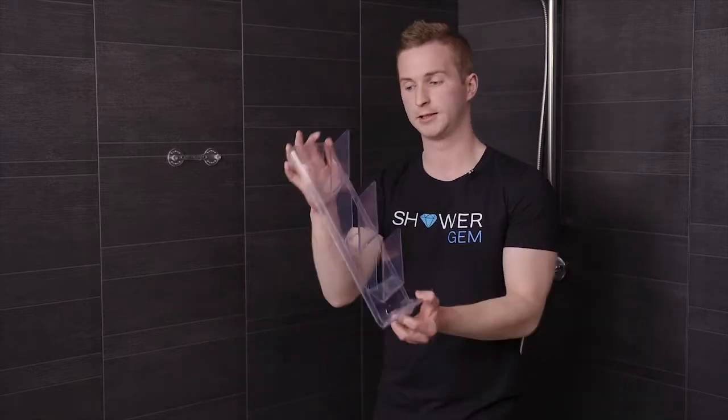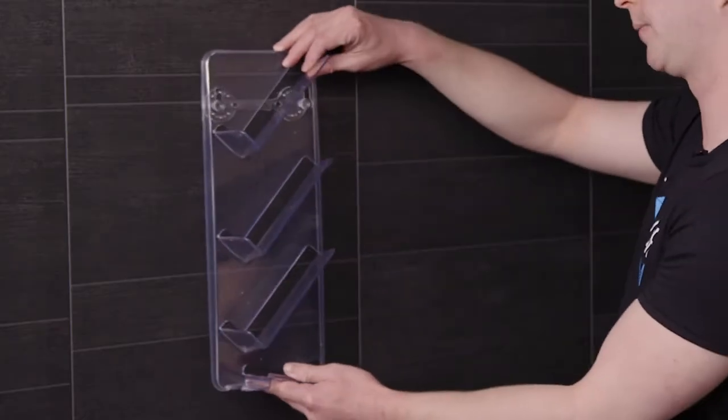Once the 24 hours is up, you take your shower gem and you simply clip it onto your wall bracket. Your shower gem is now ready for use.